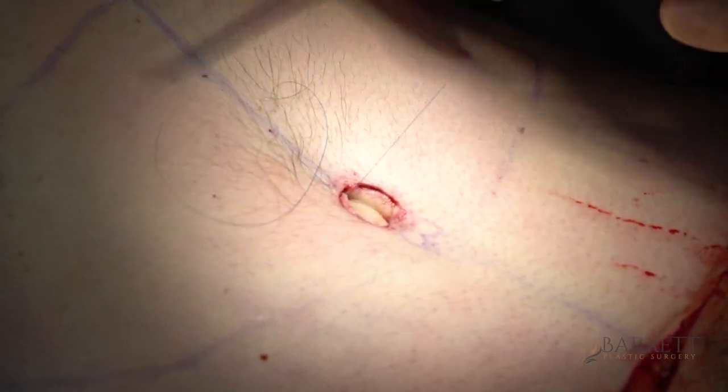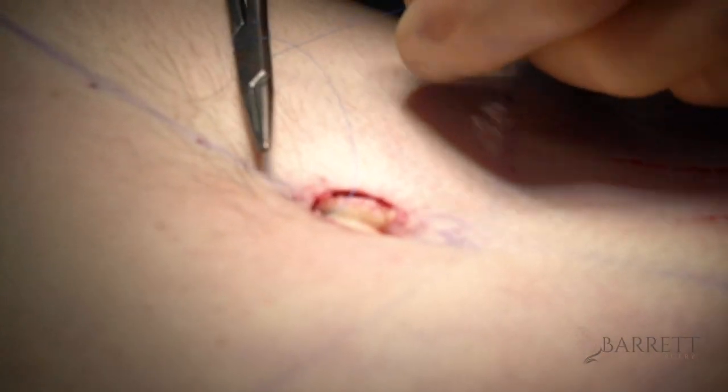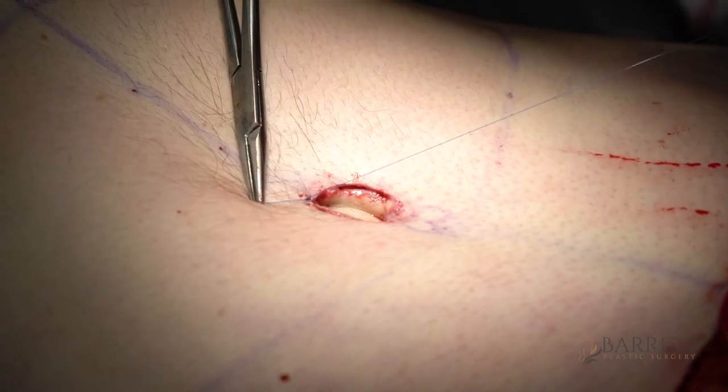The belly button is the centerpiece of any tummy tuck operation because it's the part that everybody can see. So if it doesn't look good, people are going to know that you had a tummy tuck. This is where I spend most of my time as opposed to everything else in the operation.